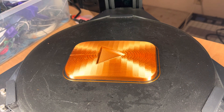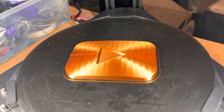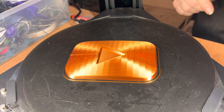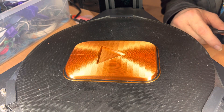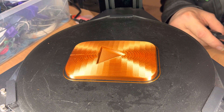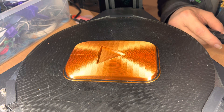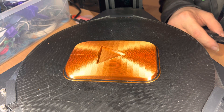Hey everybody. Attempt number one at a present for Rob is printed, and as discussed in the video while we watched it print, by making two adjustments at once, I may have doubled up on the effect I wanted and gone a little too tight.